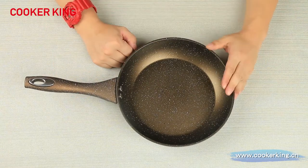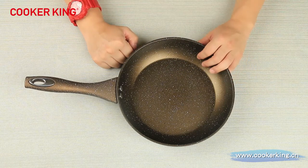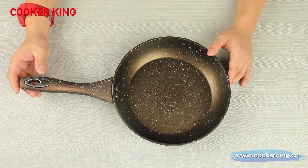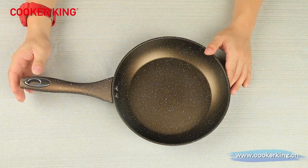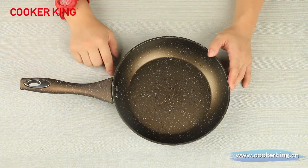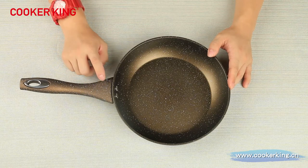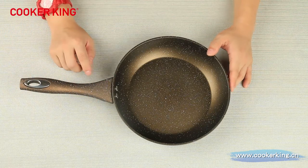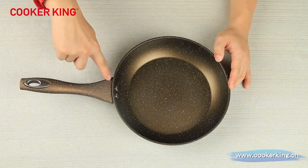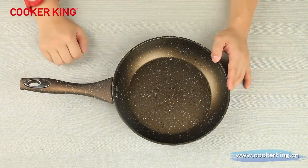We can also do hard anodized finish inside and outside for you. Don't worry about food safety — we can pass LFGB, FDA, DGCCRF, and are totally PFOA-free. You can see this looks like a whole piece because the handle also has a marble finish, with the base brown color and black and white dots. Our clients prefer these handles because they are almost linked to the rim of the pan, so it looks like a one-piece die-cast item.